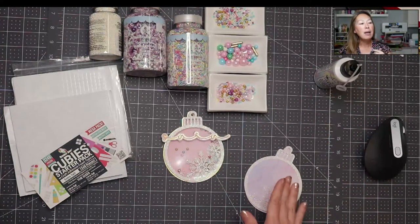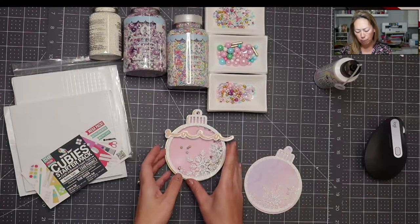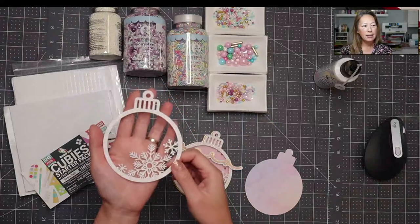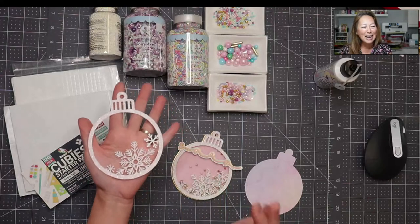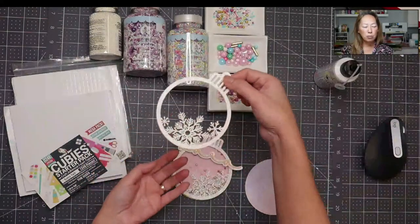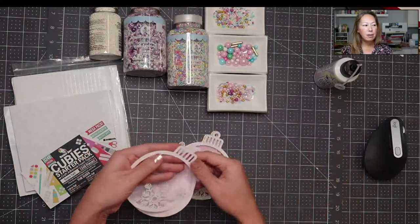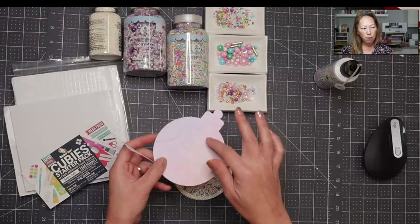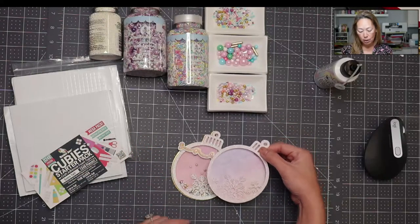I'll have the YouTube tutorial for Design Space. This is a super simple file — it's an ornament with snowflakes, all one piece. It's delicate, beautiful, and simple. Basically what you do is make a duplicate copy for your backing, go to Contour and Hide All. Then you have your backing. You'll have another one for the acetate layer. We put the foam in, sprinkles inside, then the acetate layer, then this on top, and you're basically done.